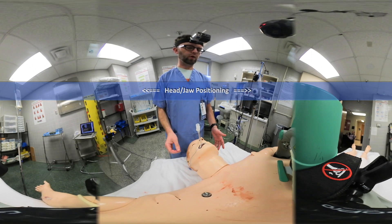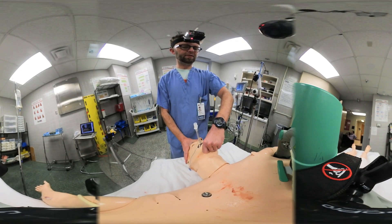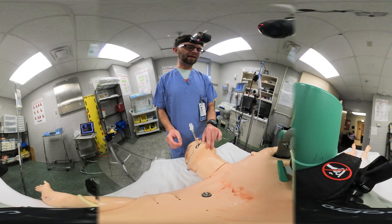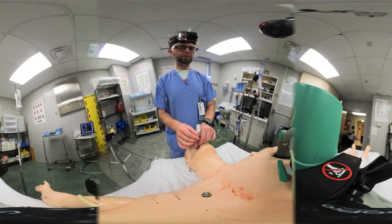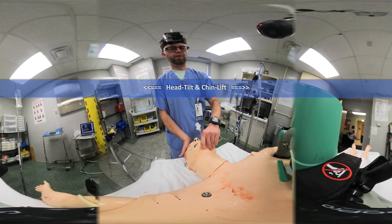Positioning the head for TEE placement is the same as endotracheal intubation. We're going to do a head tilt and a chin lift. You can have a second operator assist in securing the endotracheal tube, or alternatively, you can swing the tube to your left and hold it around your thumb as you perform the chin lift and jaw thrust.